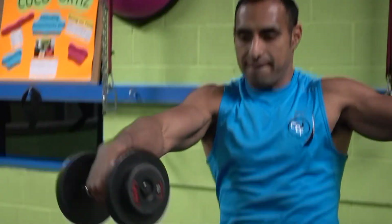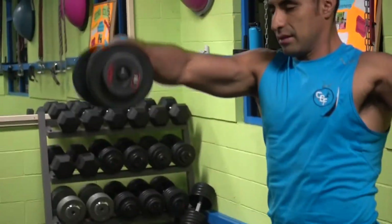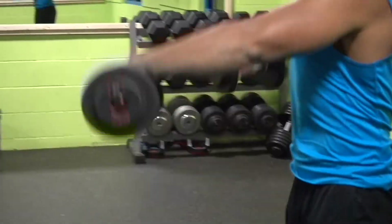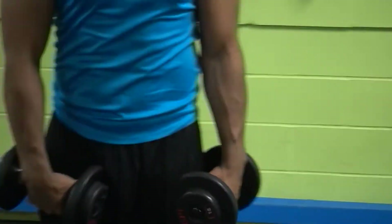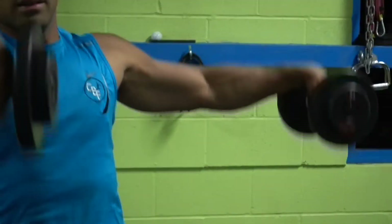For this exercise, your elbows should be slightly bent — not too much, just slightly bent. Your wrists should be straight at all times. If you notice right here, I'm flexing my wrists — that's a mistake. Don't flex your wrists. Keep your wrists completely straight.